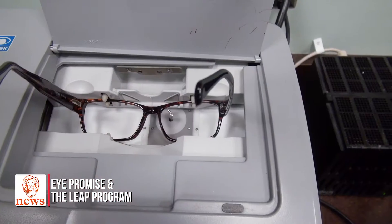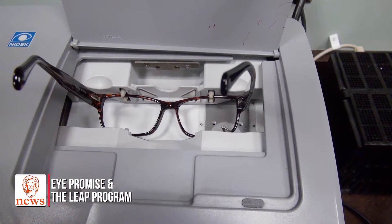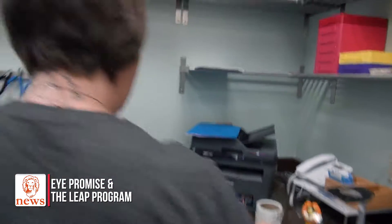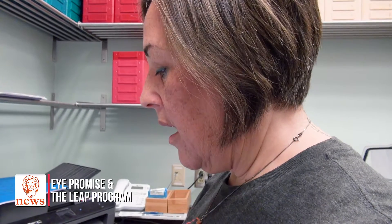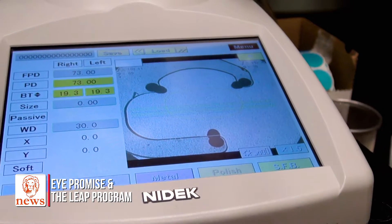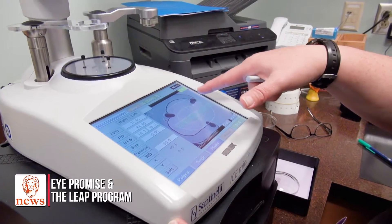We've spotted our lenses, so now we're going to trace the glasses to get the correct shape when we cut out our lenses. The information we enter into our blocker after the frame is traced includes the prescription information, the PD, seg height if it's a bifocal, the type of material we're working with, and the type of frame we're using.